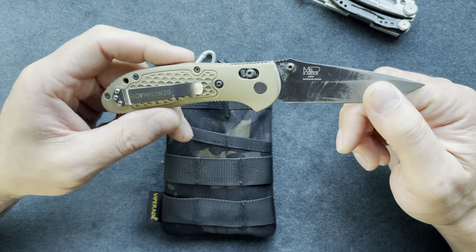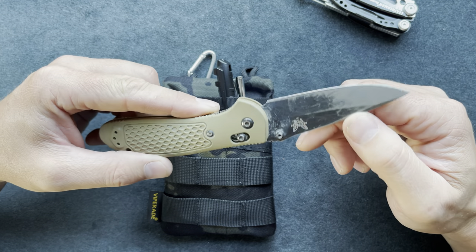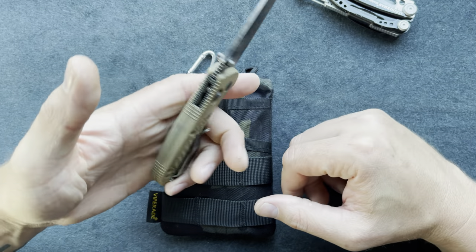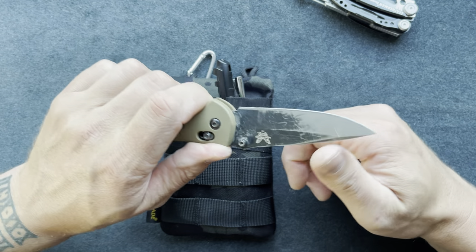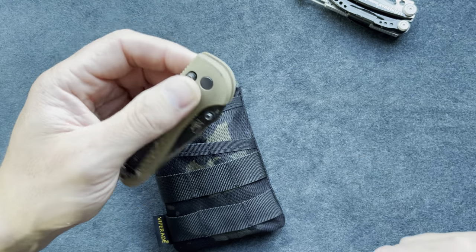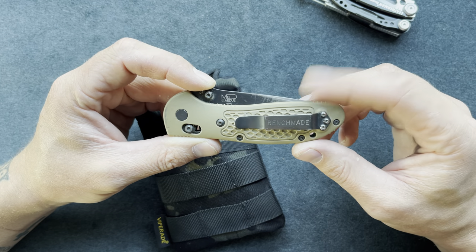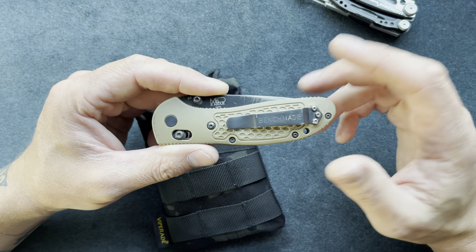The Benchmade Griptilian has the Axis lock, which works really well. It has just under a three-and-a-half-inch blade and a four-and-a-half-inch handle. I like the thickness of the handle — it fits my hands much better than the Bug-Out and I can get a really firm grip. It's a great, well-made knife, though I think this older style has been discontinued. They do have the Mini Griptilian available, and it has a pocket clip.